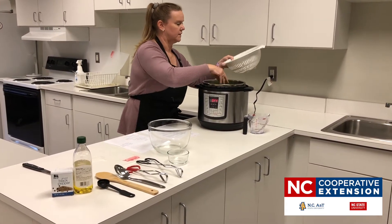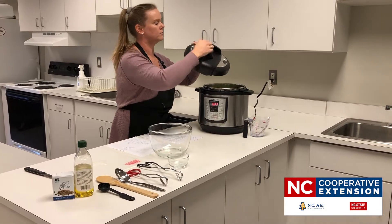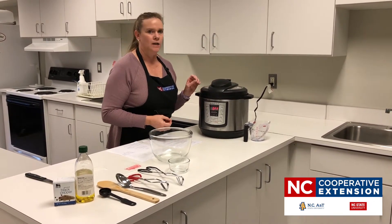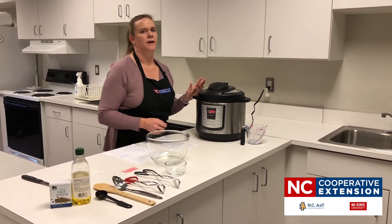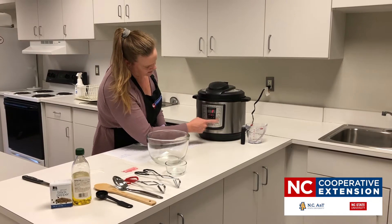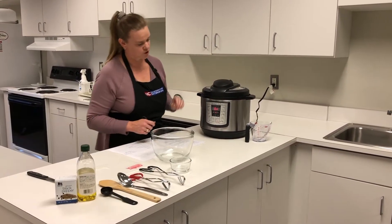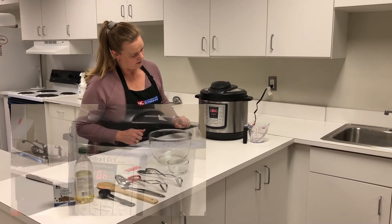We're going to cover our kale. This recipe only takes two minutes, but if you're familiar with an electric multi cooker, two minutes is the actual cooking time after the pot has built up pressure — so it will take a little bit longer. We're going to hit steam, set to two, and make sure we put our valve on sealing instead of venting, otherwise it won't build up pressure.